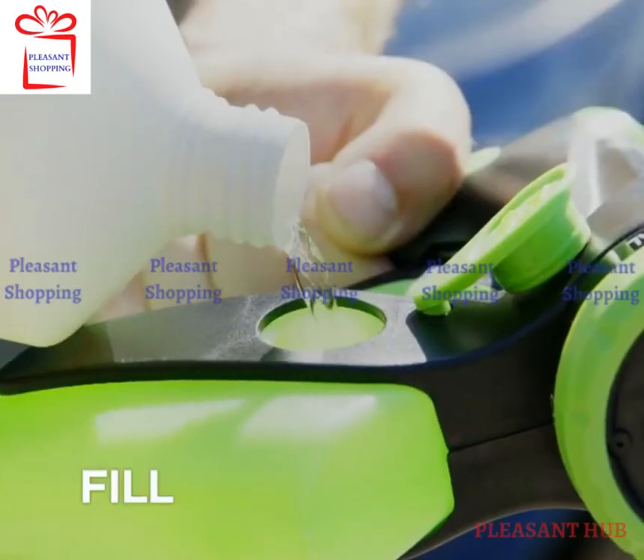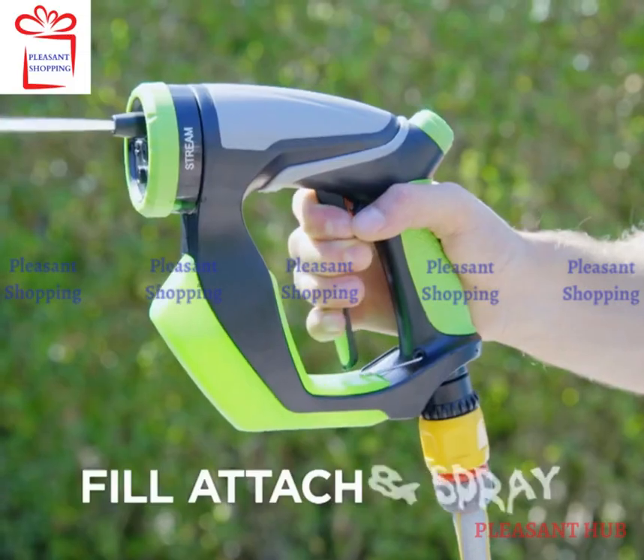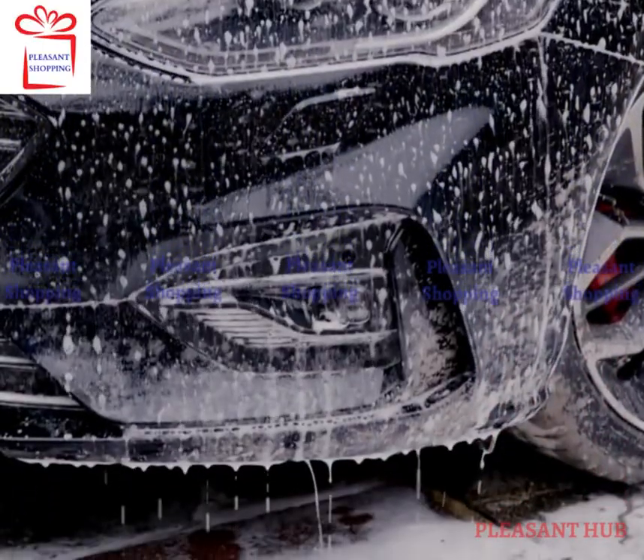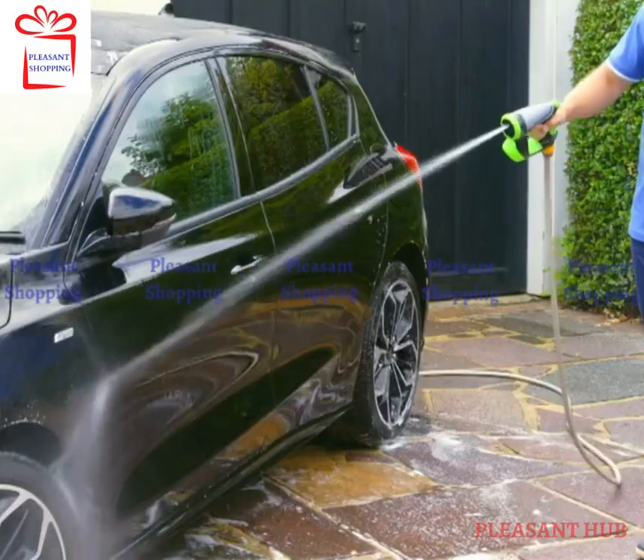Just fill the soap chamber with your favourite car shampoo. Attach to your hose and press the trigger to release a powerful dirt-busting soap-filled spray that will break down dirt and grime. Then simply rinse off for gleaming results.